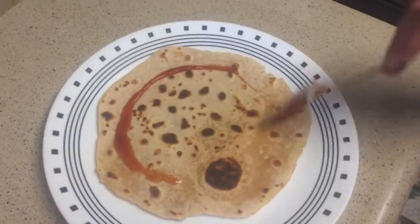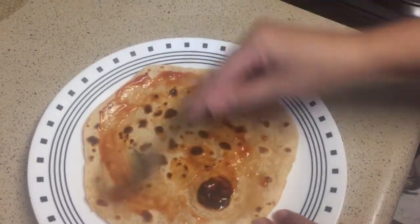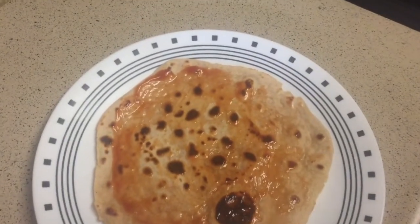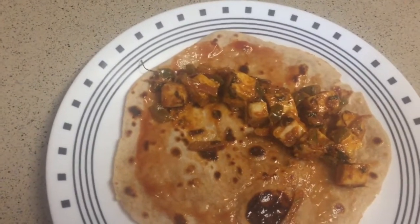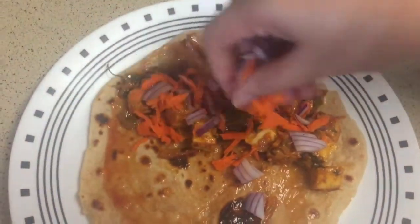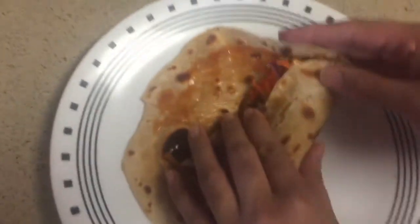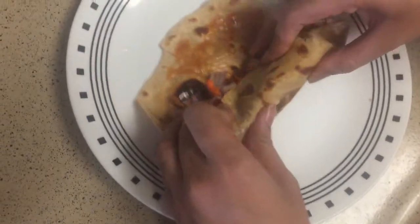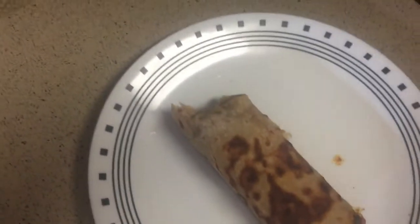Okay, take one chapati. I'm gonna add some sauce. Add the curry in on one side. Add carrot and onion, and roll it. Fold and go to the side, then roll. Now we have our paneer roll — let's cut it.